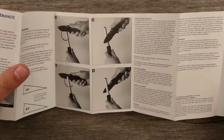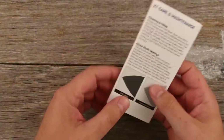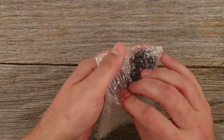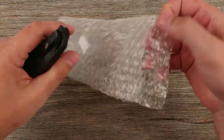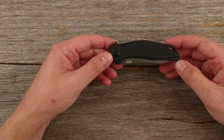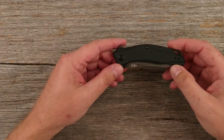Civivi knives, which are much cheaper, come in much more impressive packaging. You have your little booklet of care, maintenance, and warranty. It just came bubble-wrapped, and it does come with a little silica packet to keep the moisture out. And there it is — that is the Zero Tolerance 0357.